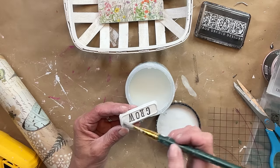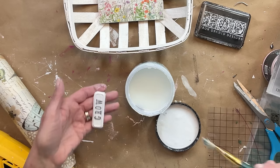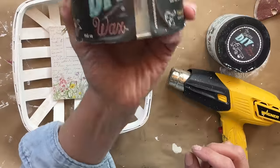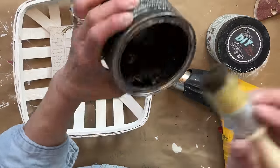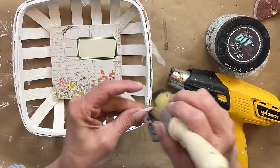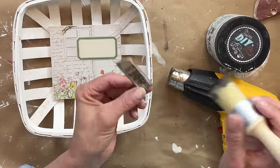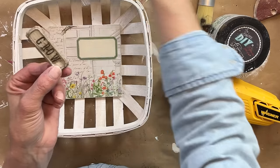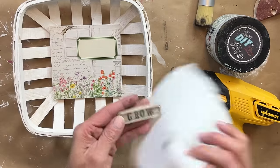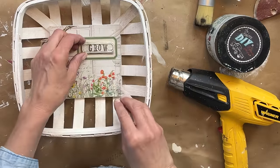When I laid it down I thought the beadboard was a little bit too bright for the colors of the basket and the paper itself. So I'm using a little bit of the dark wax from DIY and I am just rubbing it over the entire piece after the big top dries, then wiping back the excess wax. Now I think it is the perfect color for this piece.